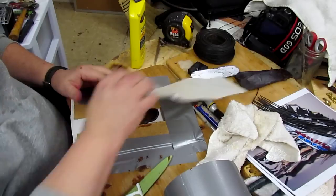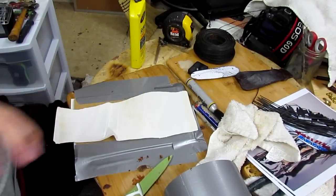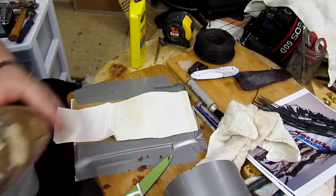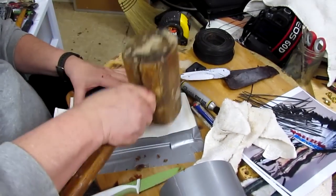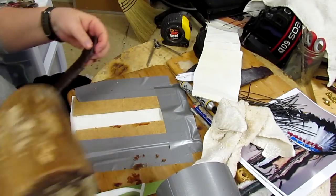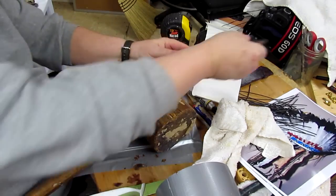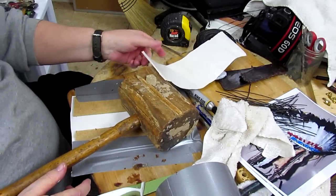Still a bit thick right there. Alright, got it to the thickness — bring out the heavy guns when you need them. I'm going to turn off the camera and just continue doing this.